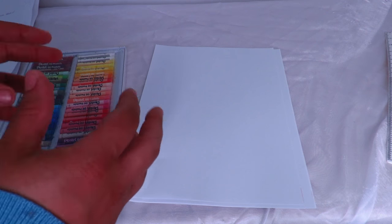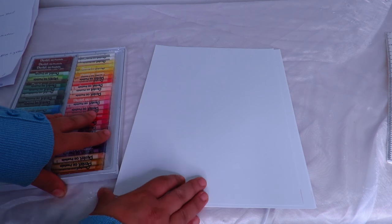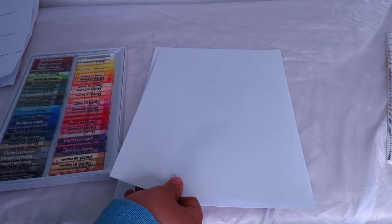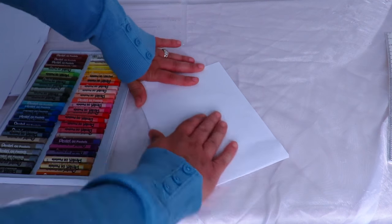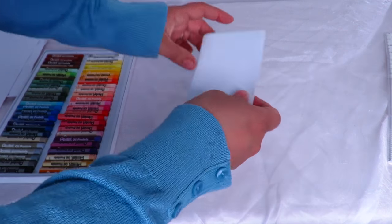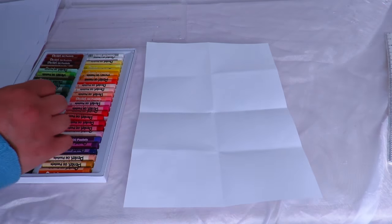Let's get started. I've got my oil pastels and my paper. You can use any sort of paper — obviously the thicker the better, but here I'm just using copy paper to show you that you can create beautiful art just using normal paper. You want to start off by dividing sections of your paper. I've just folded mine and now I've got eight pieces, so I'm ready to go.